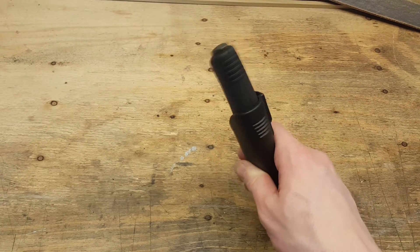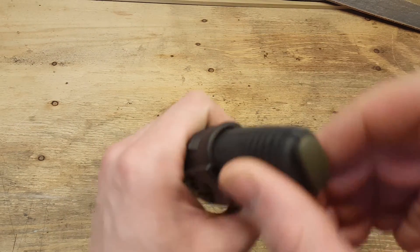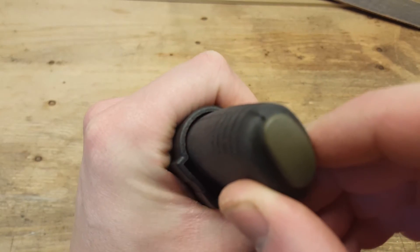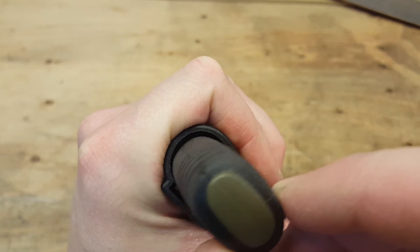This is my Mora Bushcraft, brand new out of the box. I was very disappointed by the rattle sound and the knife retention in general. It was easy for the knife to come out.